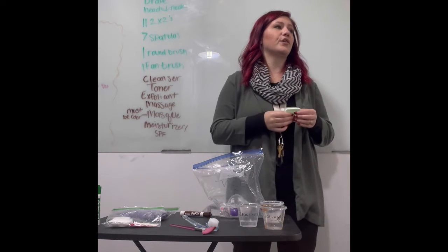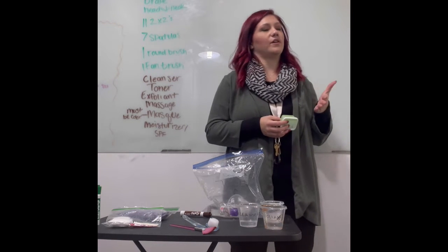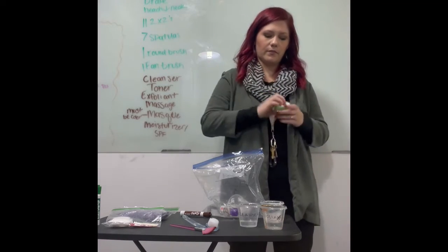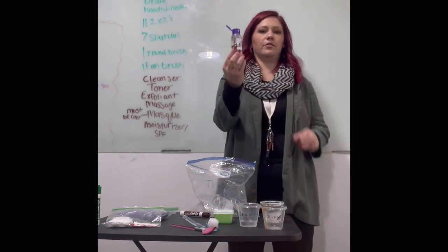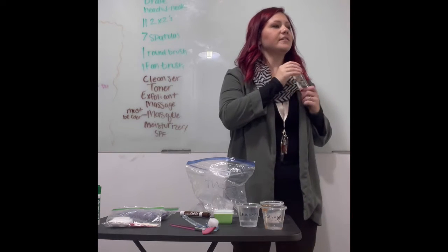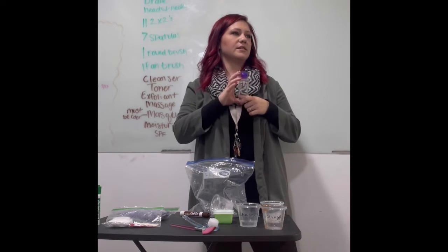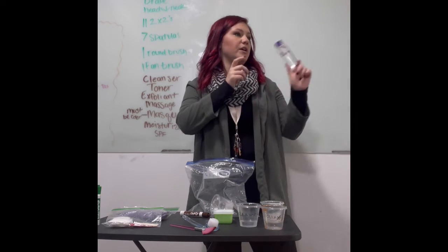The Dollar Tree has a blue clay mask you can purchase — it's blue and has a clay consistency and works really well. Notice this toner is not a spray — you don't spray it like the toner used in the clinic. Do not bring a spray toner. It needs to be in a small shampoo-type bottle. I think mine is just water, and it was originally labeled astringent — I covered it and labeled it toner.